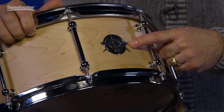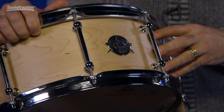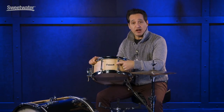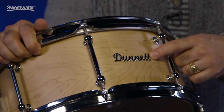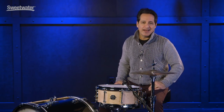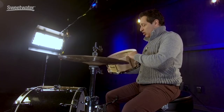I'm really digging Ron's badge as well — it just jumps off the natural maple color of the shell in its silver finish, very nice looking. On the opposite side you get the Dunette script badge. Now I'm going to take the head off the top of the drum and show you this beautiful shell from the inside. The head is off now and you can really see how beautifully well made and crafted this drum is.